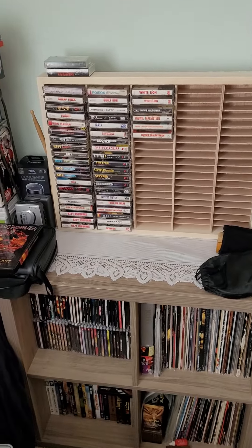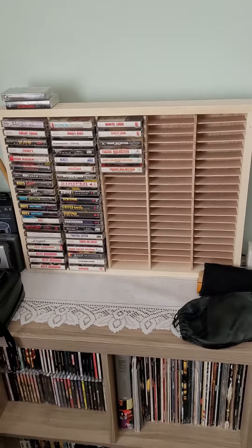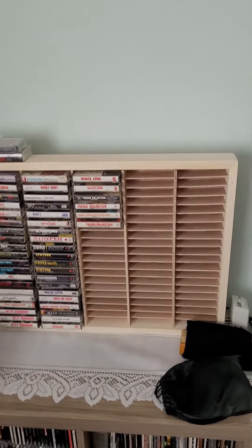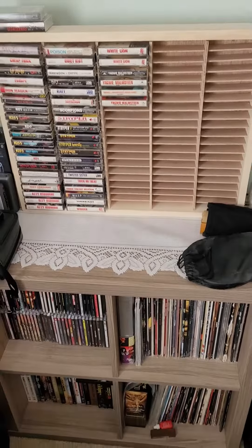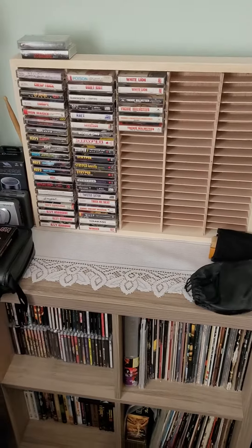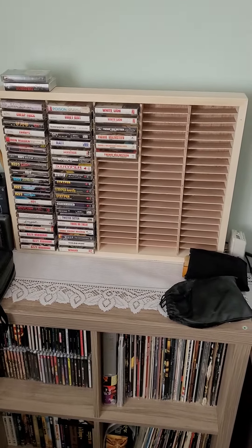I've been wanting to do this video for a long time now. Originally I had DVD racks of movies stocked up here, but I moved them over to that side of the room. So now my cassettes are here and my DVDs are over there.